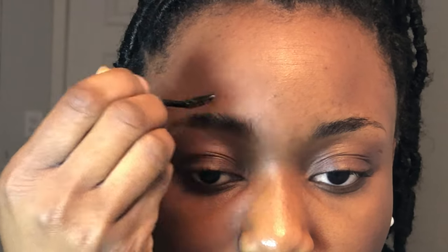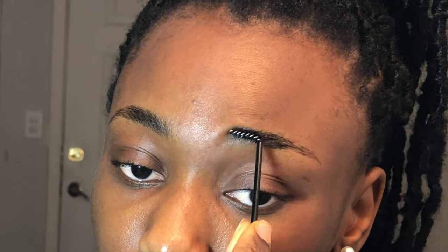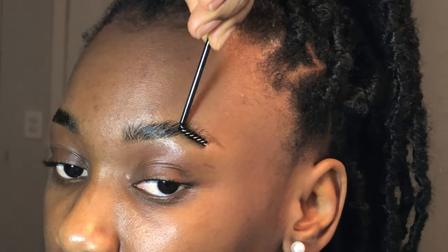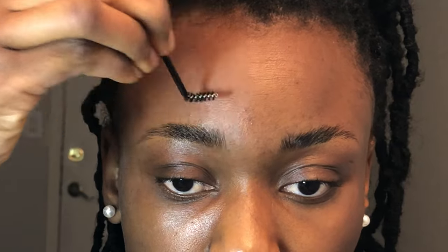Lightly brush the hairs upwards in front and then a little bit diagonally to the side. Lightly brush the hair. So it's: pick up, brush, and press.